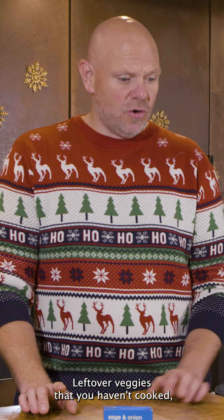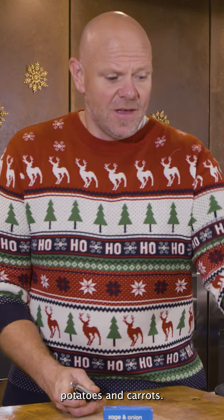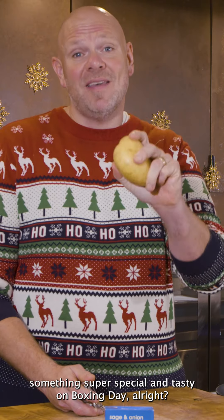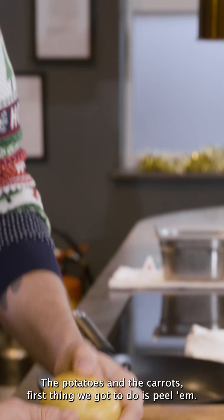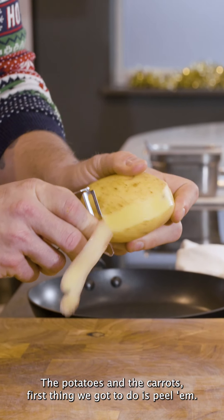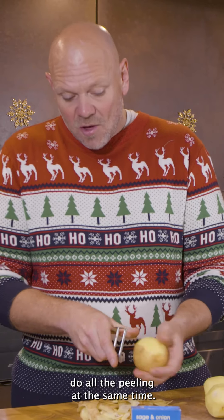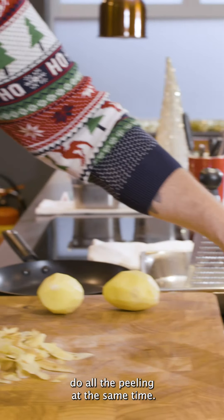Leftover veggies that you haven't cooked — potatoes and carrots. They're still sat there in your fridge and this is a great way of using them up and making something super special and tasty on Boxing Day. The potatoes and the carrots — first thing we've got to do is peel them, just the same as the Christmas Day peeling process. Do all the peeling at the same time.